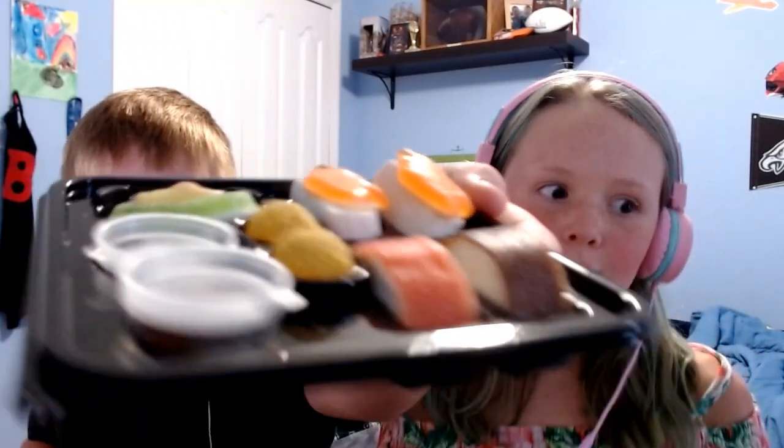Hey friends, we are having a great day and today we're going to be trying out some mini sushi gummies. There are a lot of different types of sushi in here — we do have some California rolls and some other things. So let's get right into it. Okay so we have it open. It smells amazing and it looks amazing too.